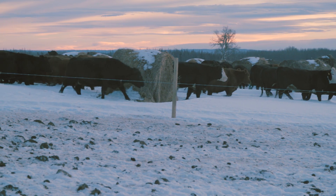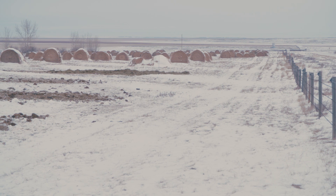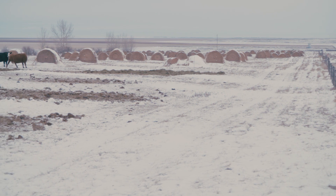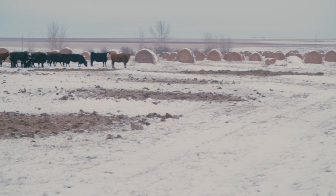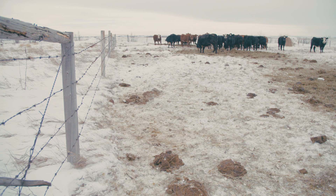If you shave it down to two days, depending on the weight of the bales and how many cows, there usually isn't enough equal access, and the lower-end cows don't get enough to eat. With 50 cows I put out five bales so every cow has a chance to get around that bale. I target ten cows per bale — everything gets a chance to get a mouthful.